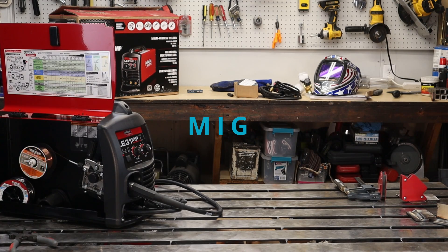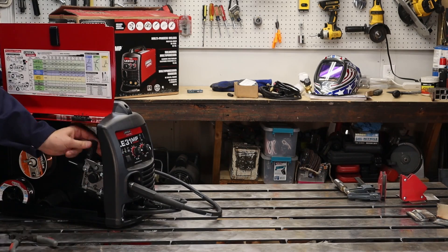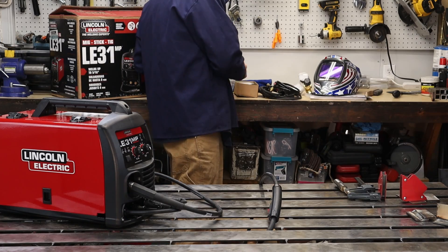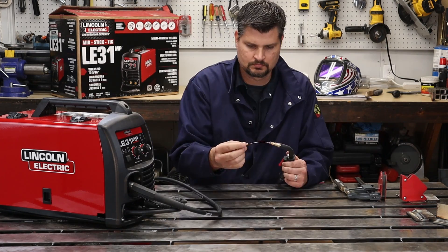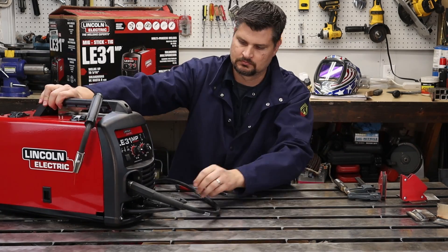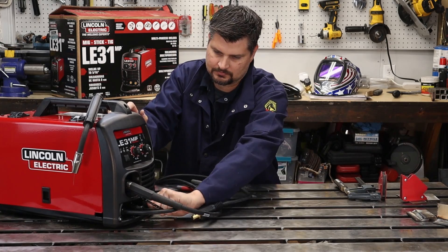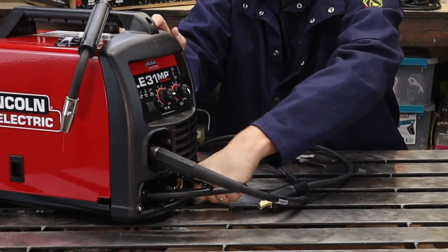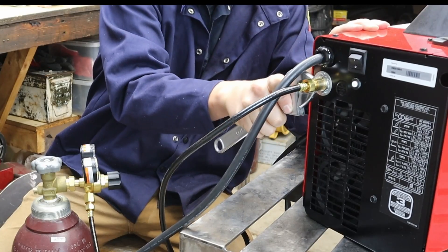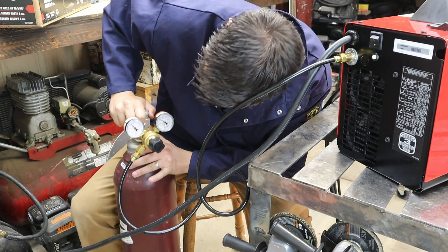Flux core is a messy process, so a quick pass with a wire wheel will clean that right up. Setting up the MIG wire is just as easy as flux core. They provide 0.025 solid core wire, but I used my own 0.030 wire to test on thicker material. Don't forget to switch the leads — MIG welding uses electrode positive, flux core runs on electrode negative. I hooked mine up to C25 mixed gas, which is 25% CO2 and 75% argon.